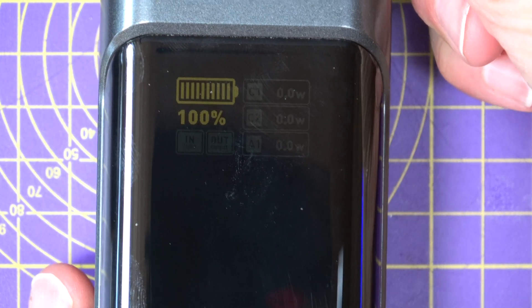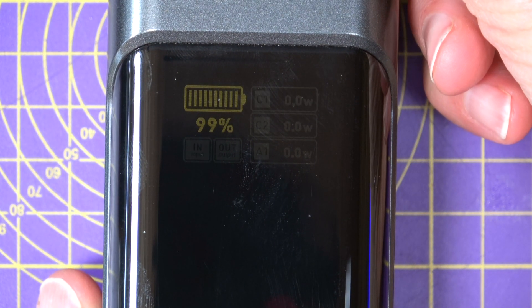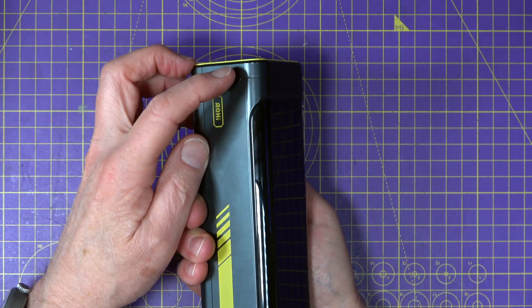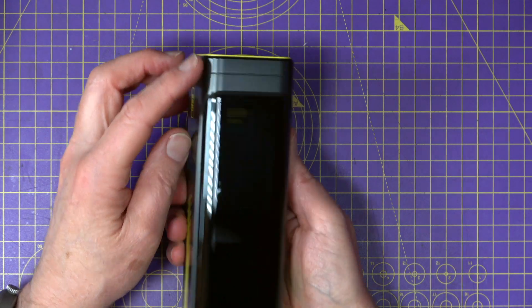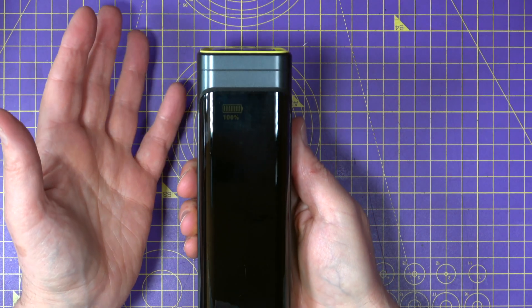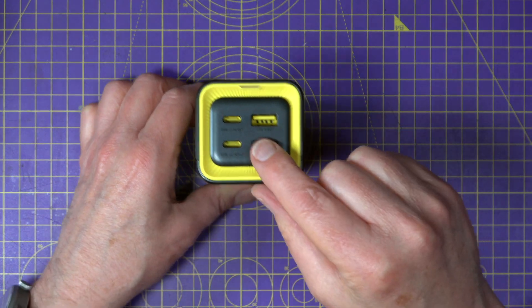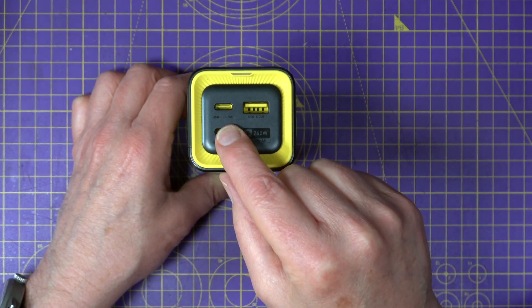On the front there's a very nice display. This gives you a power bar showing the current charge level and which port is in operation. There's a little button at the side which turns it on and off, and it also comes on automatically when you plug things in.